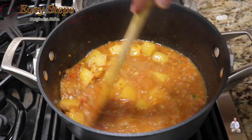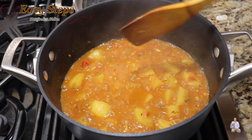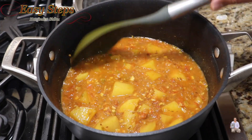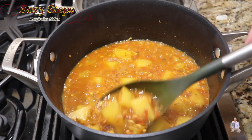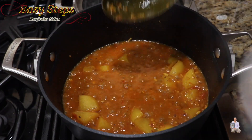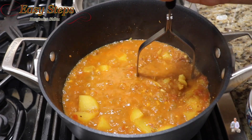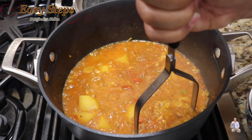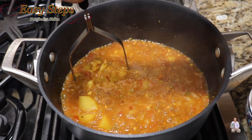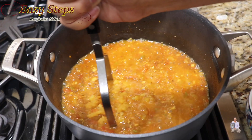Open the lid and mix it. Check the potatoes — they are fully cooked. Pull out some of the potatoes and mash them using a blender or potato masher. They are fully, nicely cooked. The whole reason for doing this is so the gravy will have a nice creamy texture.